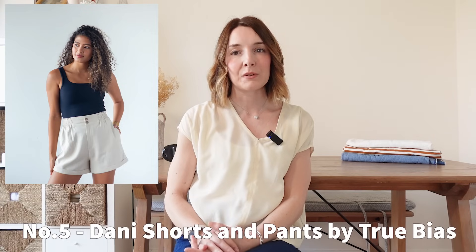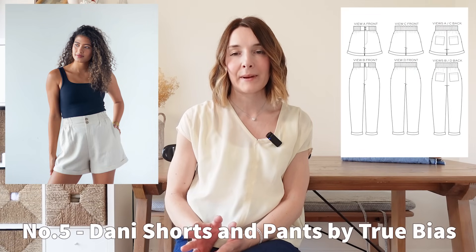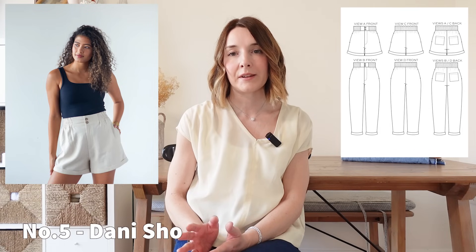My next pattern is not necessarily new but it is new to me — it's the Danny shorts and pants pattern by True Bias. Danny is an elasticated shorts or pants pattern with inseam pockets and also pockets to the rear. The legs of the shorts are quite wide and flary but the trousers are tapered and more fitted, so it seems as though you're getting two for the price of one. It has a short paper bag waist and you can make them just with a simple elasticated waist or include a zip fly fastening which makes them look a little bit more tailored.